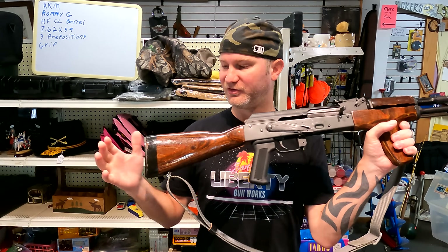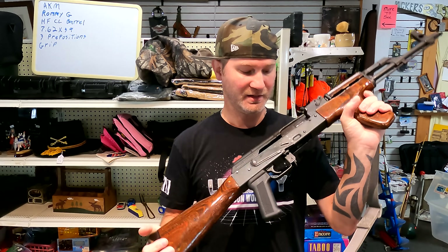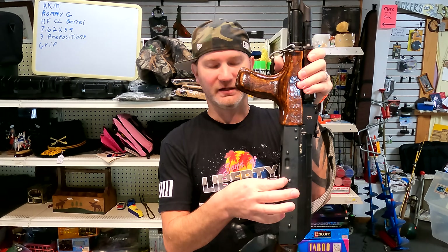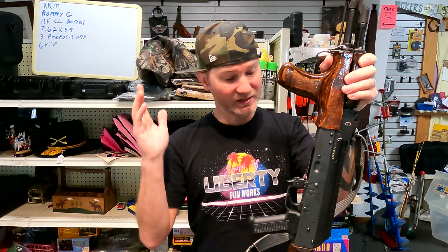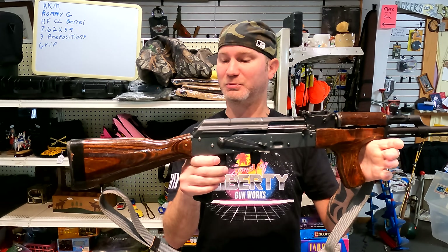The Romy G is a little bit different. These start off as a military rifle, and then they convert them to semi-automatic for the Romanian Guard. The only difference, aside from the fact that it doesn't have the original receiver, is there would be a third pin right there. When they give it to the Romanian Guard — a civilian guard — they convert them all to semi-automatic. They would just have a rivet pounded in the third pin so they couldn't put an auto sear in there, and then they just remove the machine gun parts. The point is, they are semi-auto.